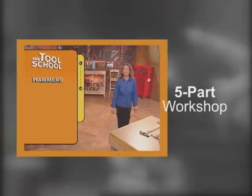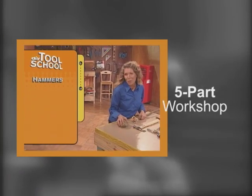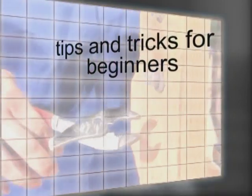Today in Tool School, we'll show you the basics of working with hammers and give you some tips on choosing the right one for you. If I can reach all around it, I'll use the box end — it won't round off. Put the wrench up here and really tighten down on it. See how that nut fits right inside that jaw?